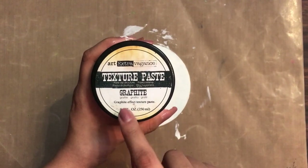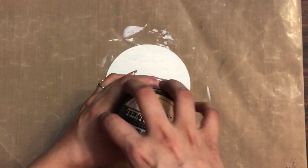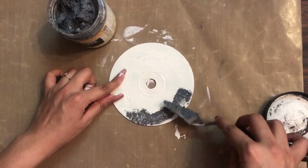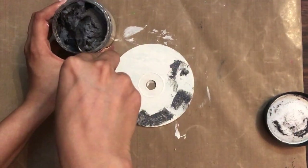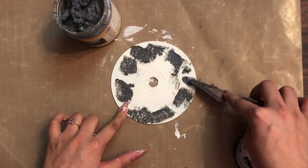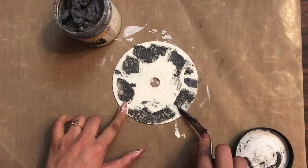Now that the layer of gesso has dried, I'll move on to the next step. Here I am adding some textures using the texture paste graphite. Just in case you don't have this kind of texture paste, you can make your own DIY grainy texture paste — check out video number 48 on our channel, or the link in the description box.